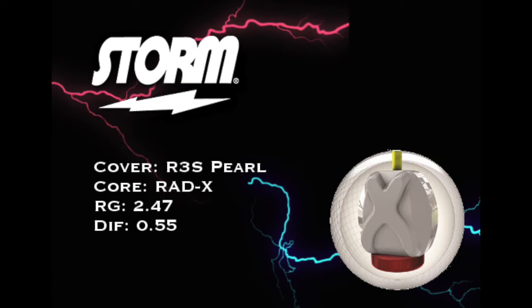R3S Pearl — basically the third generation of the reactor cover stock. You would know the RS2 Pearl from the Marvel Pearl, the High Road. As they develop these new generations of this cover stock, it basically means they're making them stronger because as time goes on, oils are becoming more viscous and thicker and cover stocks are becoming stronger to make up for it — it's kind of an arms race.